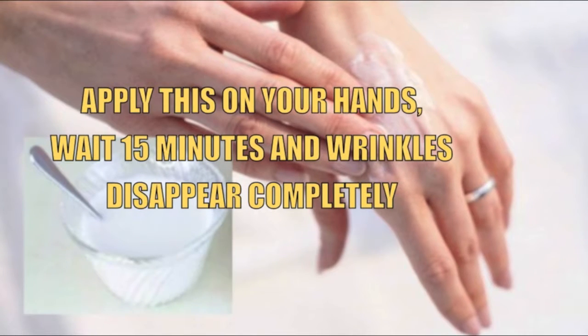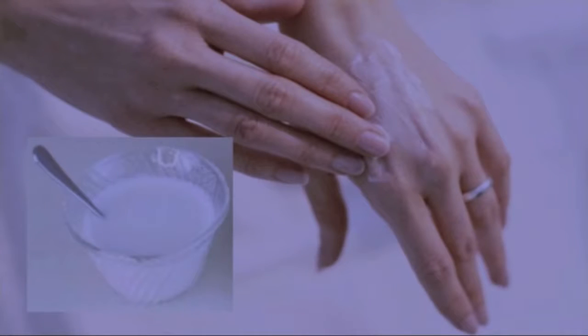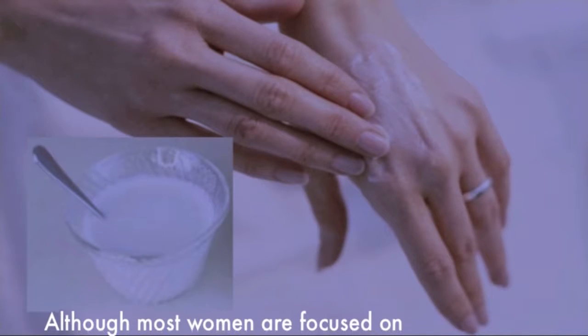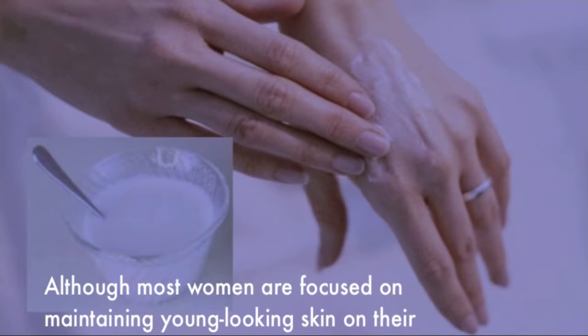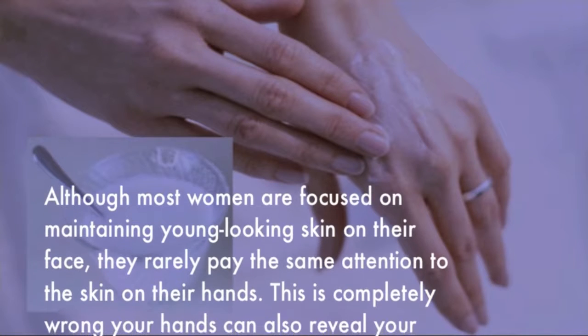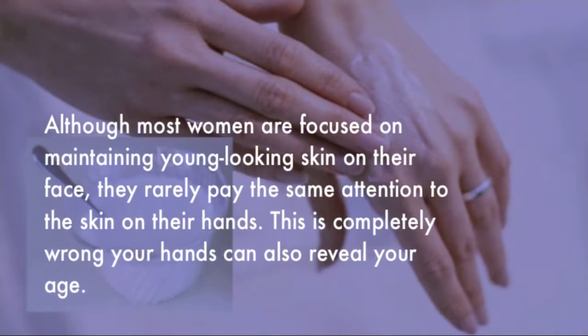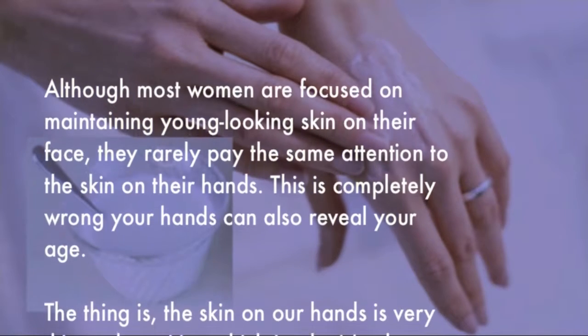Apply this on your hands, wait 15 minutes, and wrinkles disappear completely. Although most women are focused on maintaining young-looking skin on their face, they rarely pay the same attention to the skin on their hands. This is completely wrong — your hands can also reveal your age.